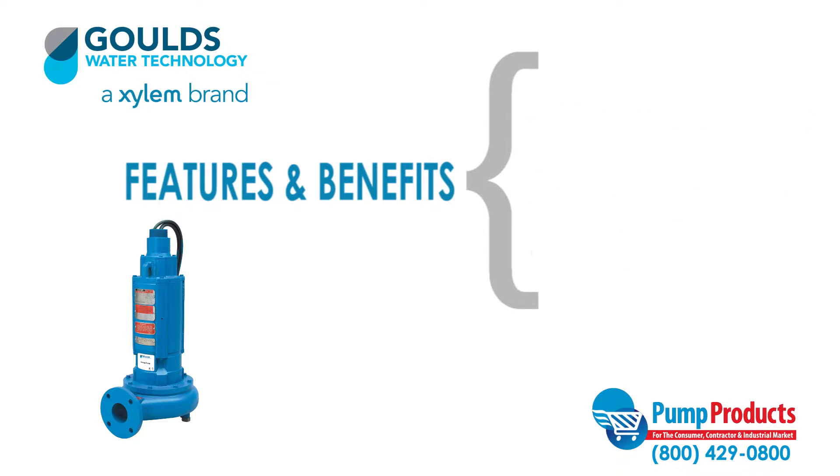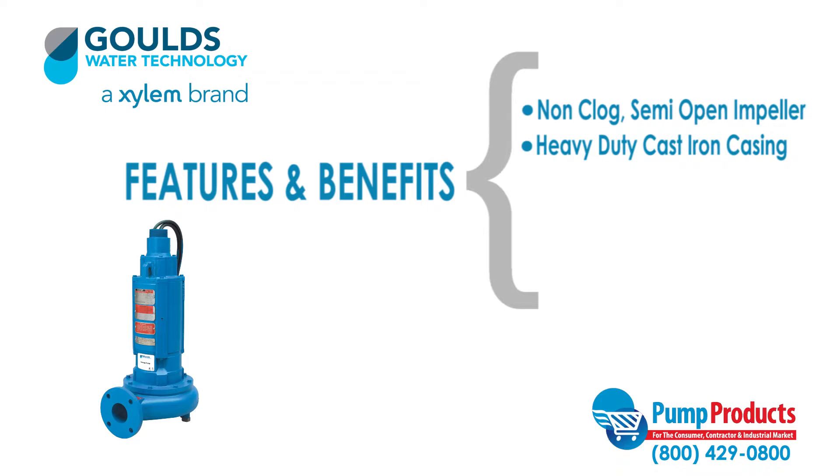This series also features a cast iron ASTM A48 class 30 two-vane semi-open impeller with a non-clogged design and pump-out vanes for mechanical seal protection. It also includes a heavy-duty gray cast iron ASTM A48 class 30 volute type casing, and a tandem mechanical seal system in an oil-filled chamber, with each seal operating independently to ensure fail-safe performance.